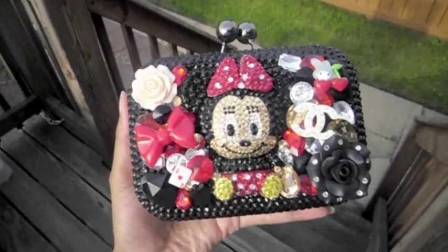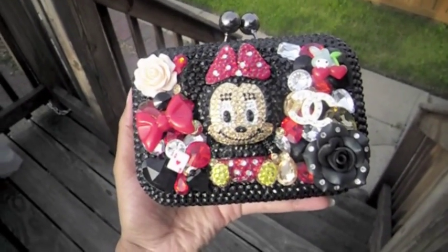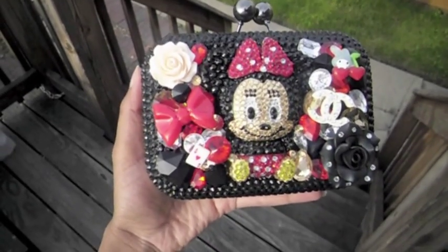Hi you guys, it's Uniques coming at you guys again with another video for our new collection of 3D clutches. This is our Minnie Mouse 3D clutch.